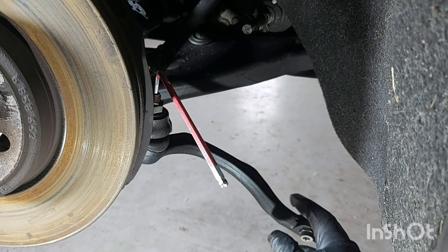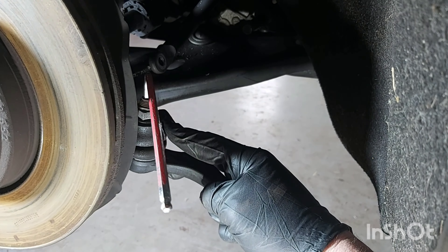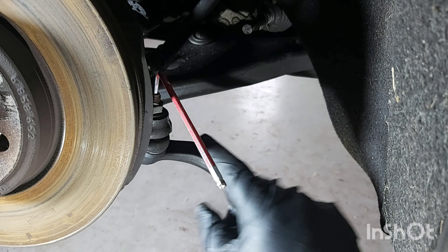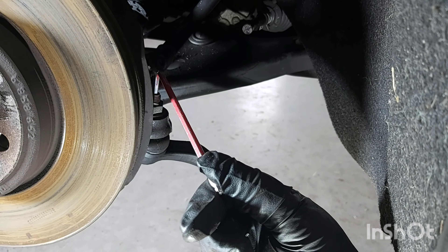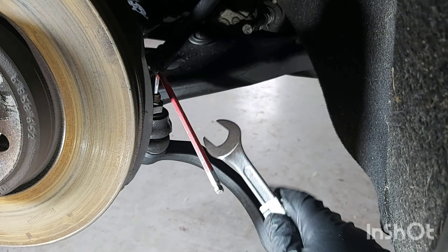It's the same again with your tie rod end here — it's on to this ball joint at the end of the tie rod. Same again with the allen key and this time it's an 18mm nut.